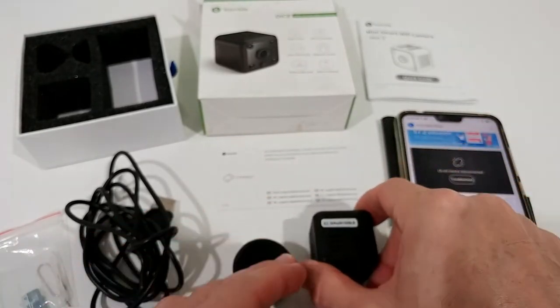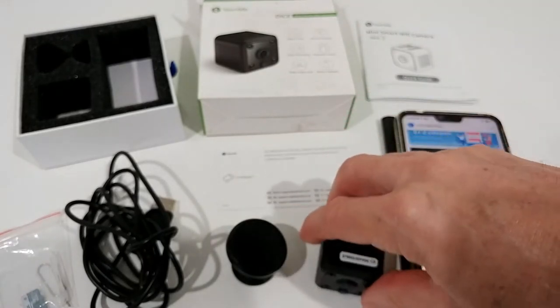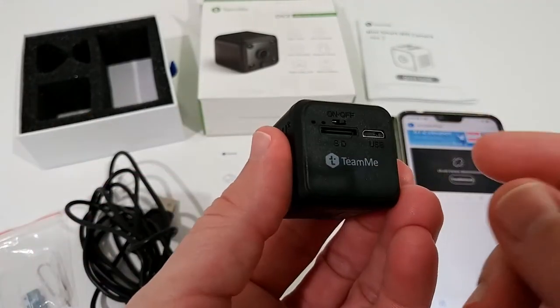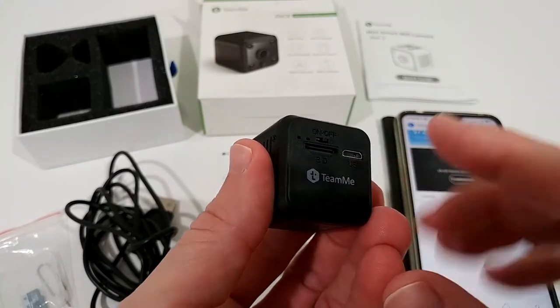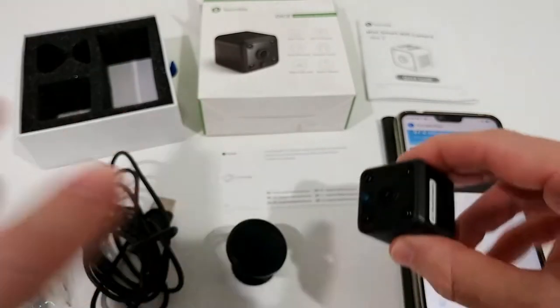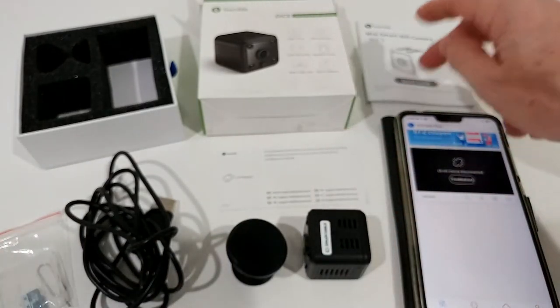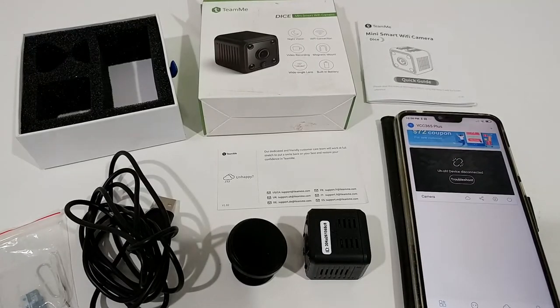It has a 500 milliampere-hour battery and doesn't take too long to charge. When you unplug it, the charge lasts exactly one hour and 30 minutes based on my testing. In the listing they say two hours, but for me it lasted 1.5 hours.